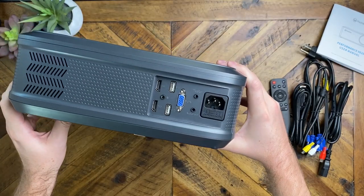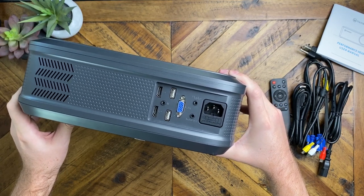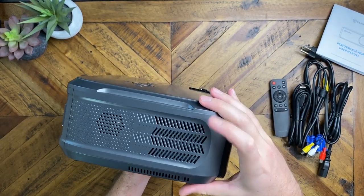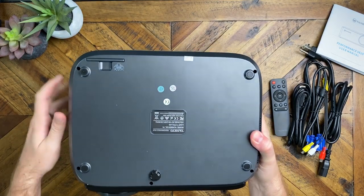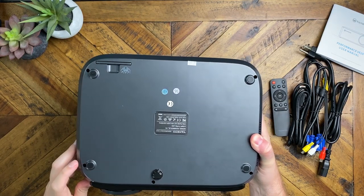Taking a look at the back, we have two HDMI ports, two USB ports, a VGA, an audio out, the audio splitter connection, and power. On the side, we have the speaker and some vent holes, and more venting on the other side. On the bottom, you can actually take the feet off if you wanted to mount this to a ceiling — there are screw holes underneath the feet.